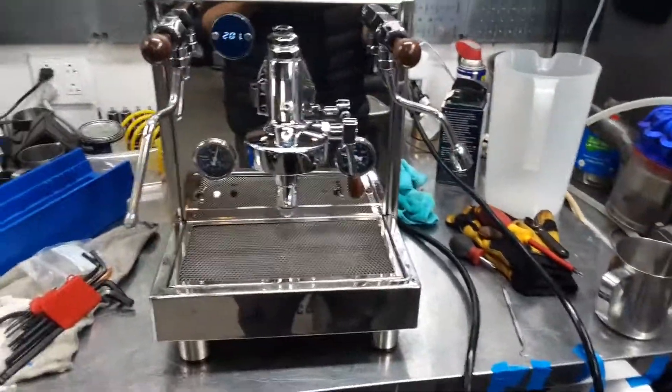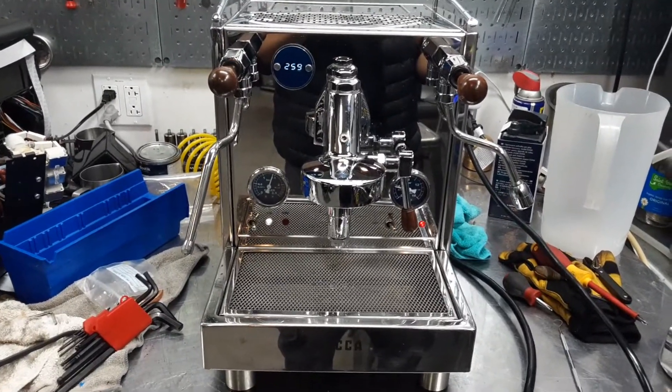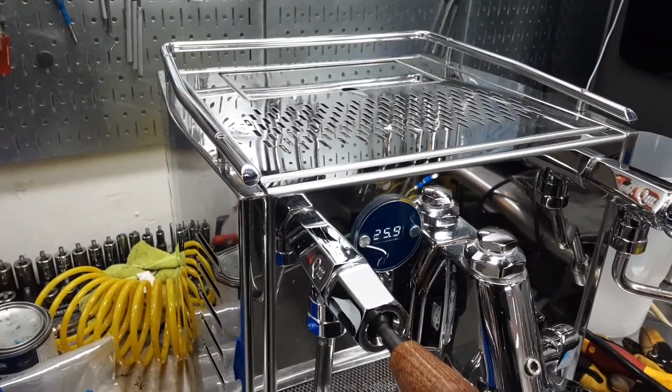Hello everyone, we're going to get a coffee. Here we have this Bezzera Luca espresso machine. This machine was broken because it was leaking from one of the vacuum release valves and it was also leaking from the fittings as well.